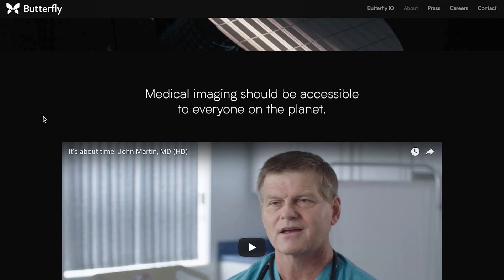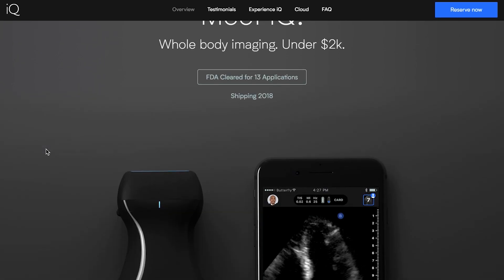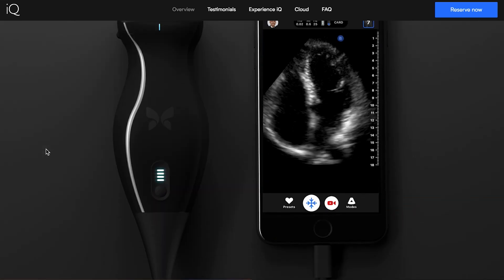Butterfly. Medical imaging should be accessible to everyone on the planet. Whole body imaging under $2,000. FDA cleared for 13 applications. You can perform an ultrasound on yourself at home? I would like to do this after eating like a giant pizza.